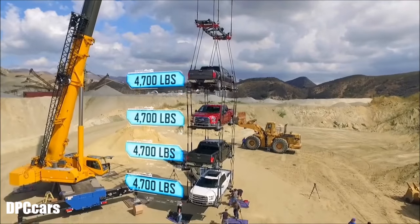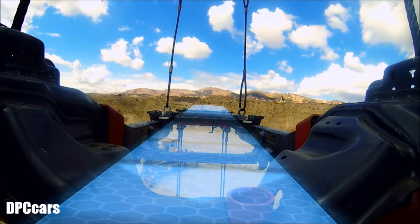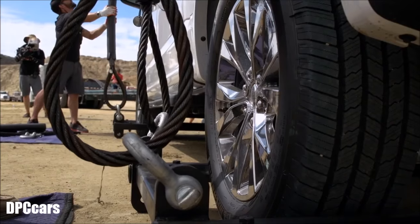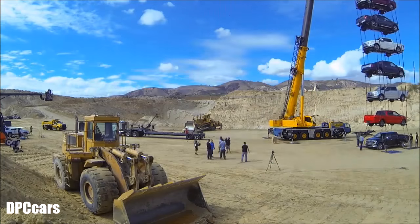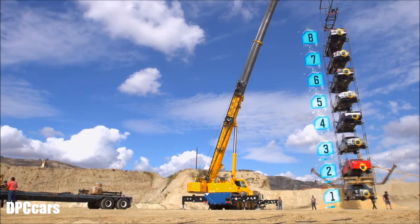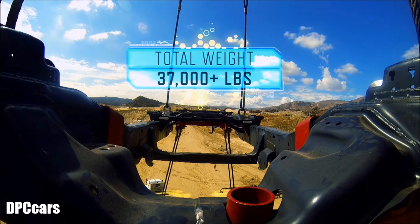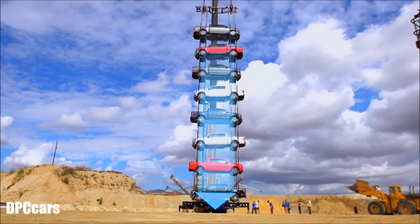Four trucks — that's nearly 19,000 pounds. And the frame is rock solid. How much more can this Super Duty frame take? With eight trucks hanging, the 2017 Super Duty frame is supporting more than 37,000 pounds and making it look easy.